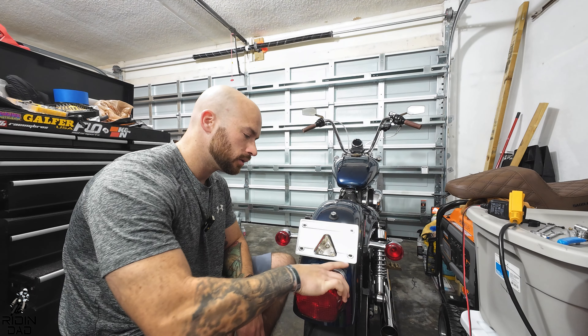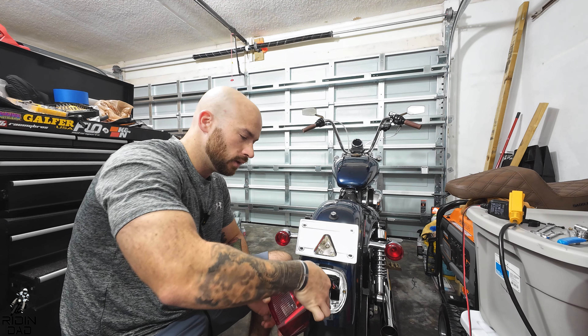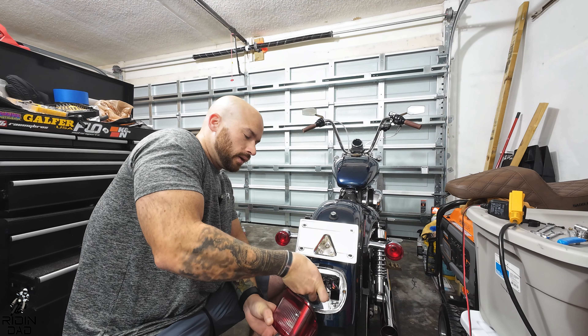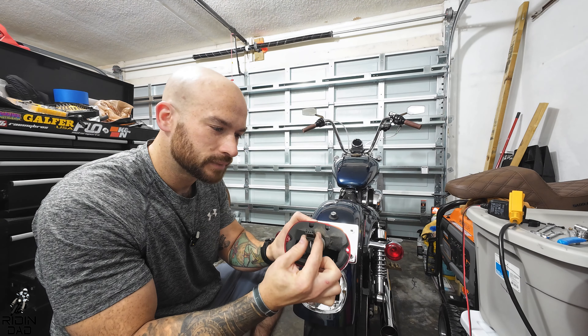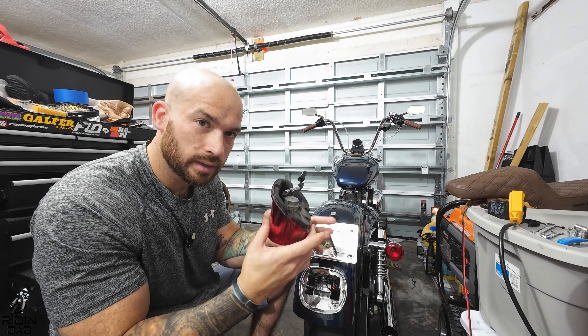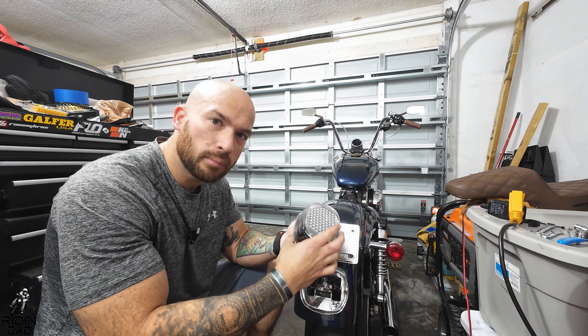Once that's unscrewed, just come out. This bezel stays on the fender. You'll see that there is one — oh my god, this is so dirty in there — there's one plug going to the taillight, that's it.